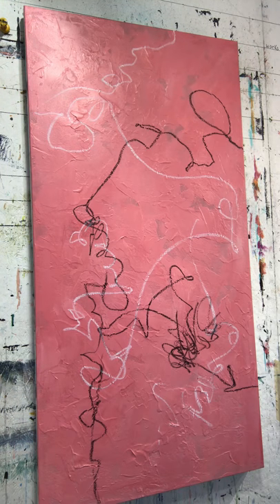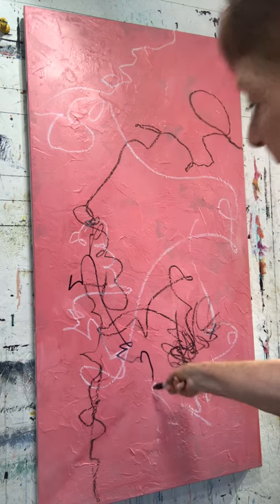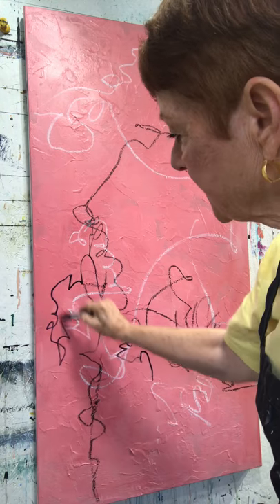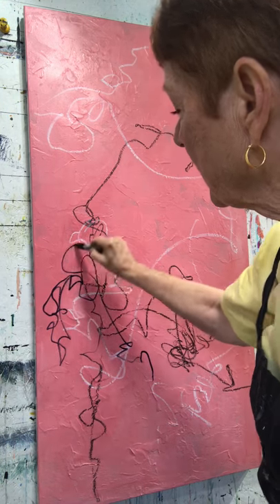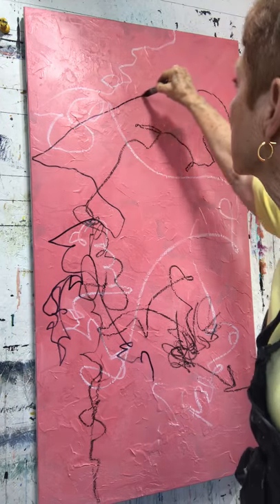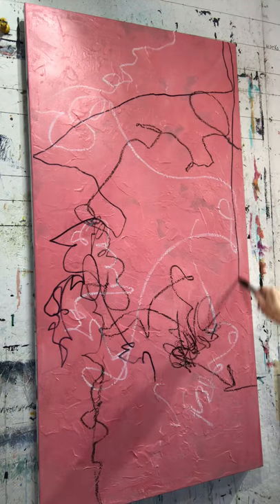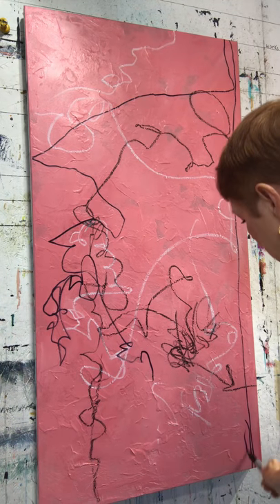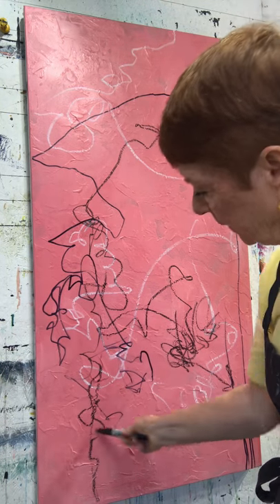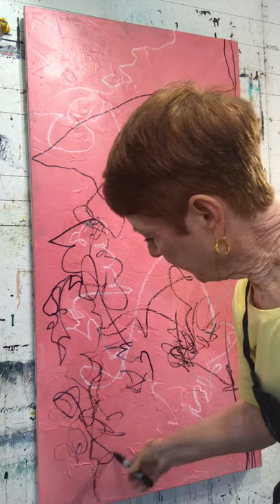Now I'm going to use a black marker. The reason I'm using different things is that I want different types of marks — thin marks, thick marks. I'm not really thinking; I'm just making a lot of marks on here.